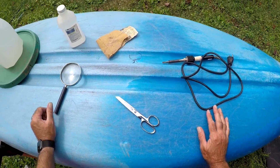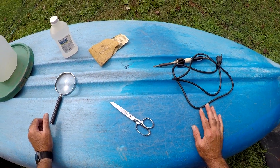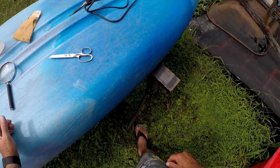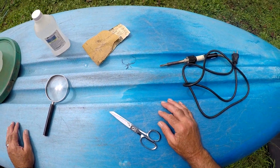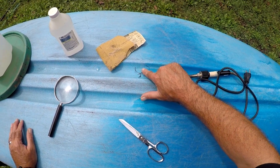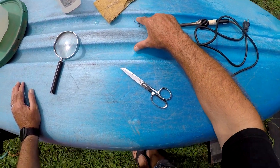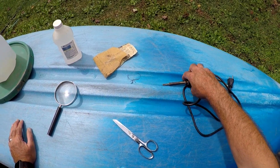My kayak was taking on water, so I filled it up with water up on the sawhorses and found the leak when it started dripping out. Put the kayak over and we got a crack right here, so we're gonna fix it by welding it.